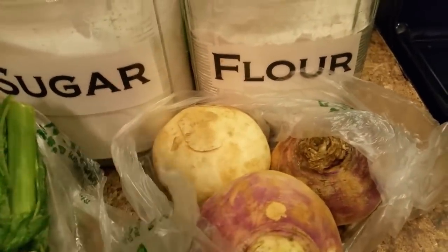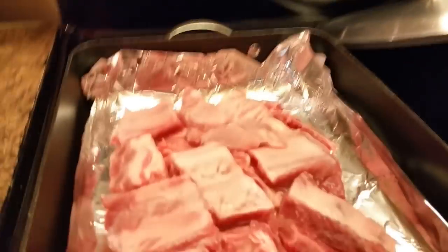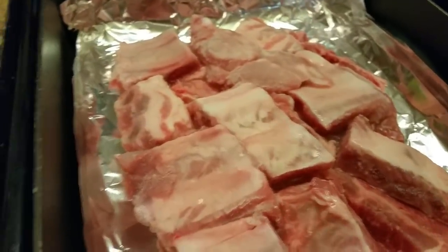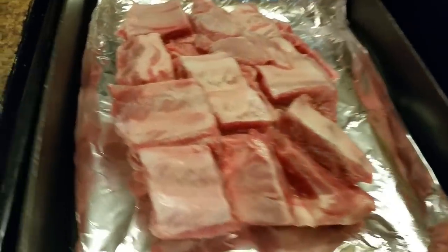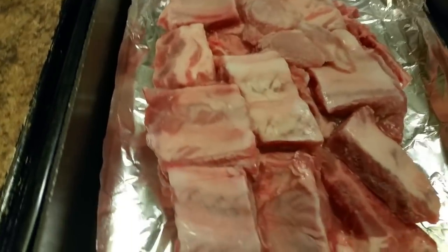I'm going to have to peel these and cut them up, wash them, and get ready to add them to the pot. And I also have some short pork ribs that I'm getting ready to season. I'm going to put these in the oven. I may as well show y'all how to do these — they're some pork short ribs.